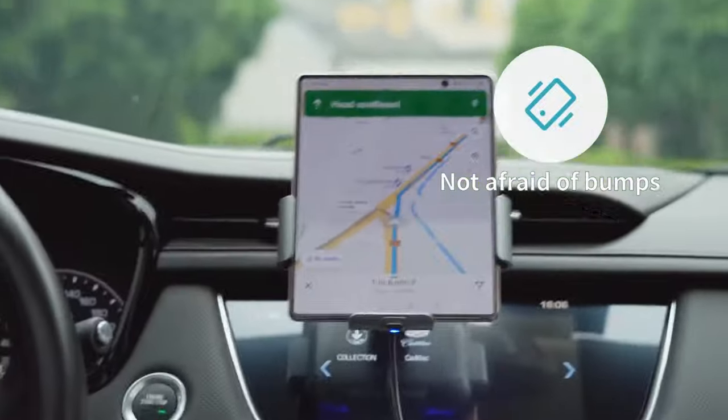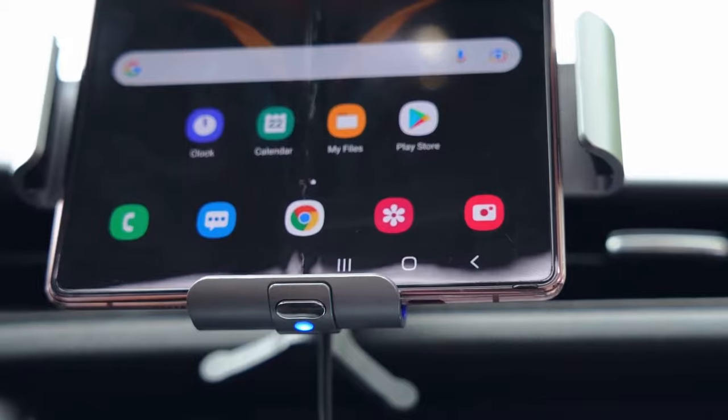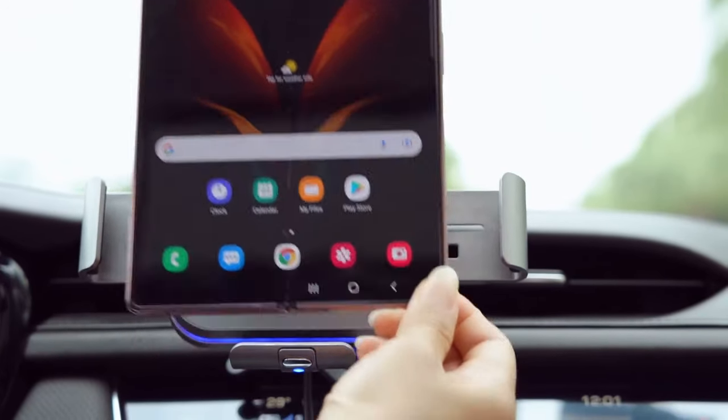So guys, this was the video about the best Galaxy Z Fold 6 car mounts. All the links are given in the description, do check them out. Thank you!